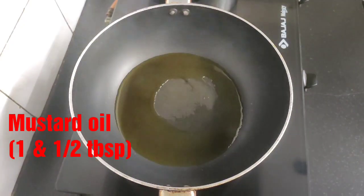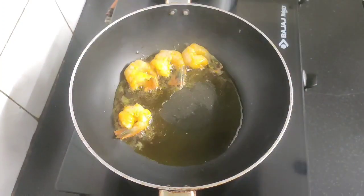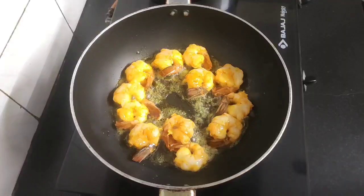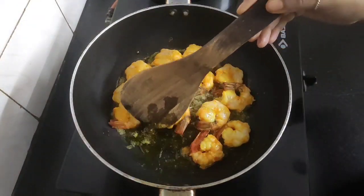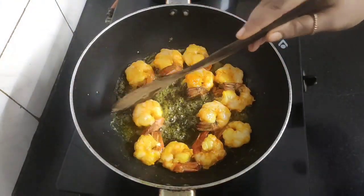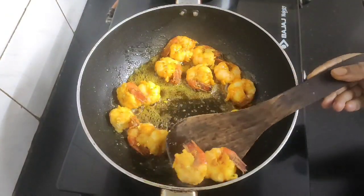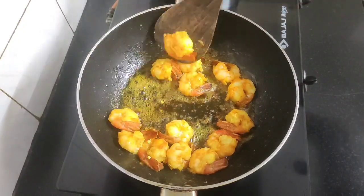Next, heat a pan or karahi and add around one and a half tablespoon of mustard oil. When the oil is hot, add the marinated prawns into the hot oil one by one. After about one minute, flip the prawns as we need to fry them golden brown from both sides. Once done, take them off and keep them aside in a plate.